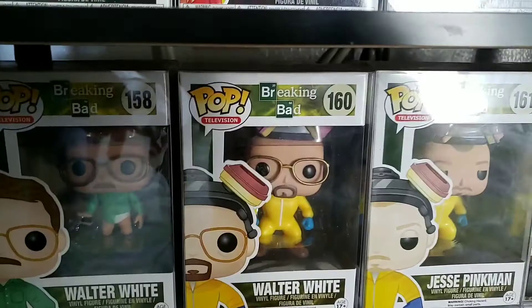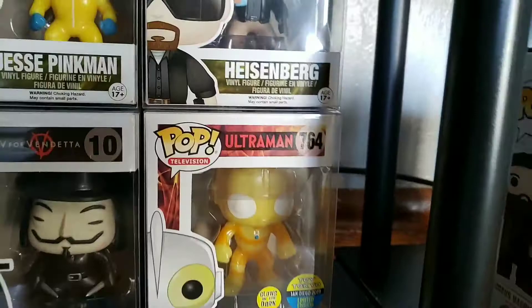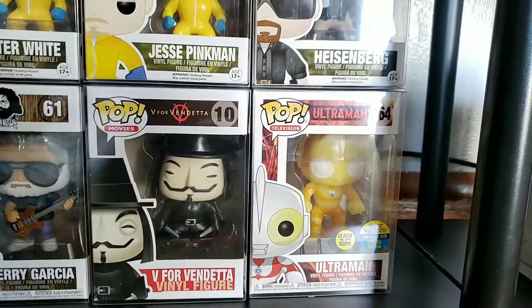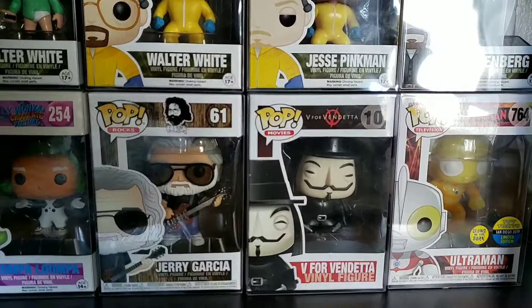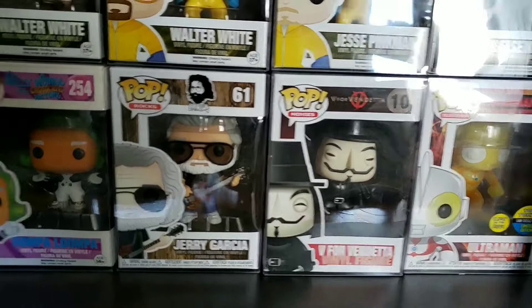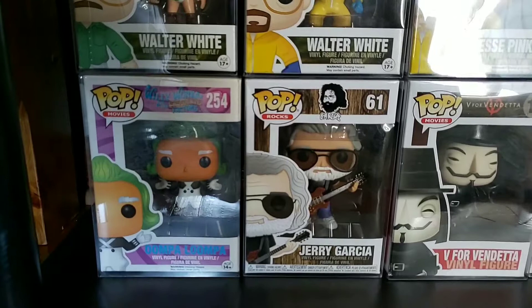We got some Breaking Bad ones — Walter in his underwear, Walter in his hazmat suit, Jesse in his suit, and Heisenberg. Moving down, we got the Ultraman glow-in-the-dark Toy Tokyo one — I kept this one because of the glow. Then there's Guy Fawkes from V for Vendetta, Jerry Garcia — a Grateful Dead one. My mom was a big Deadhead, so I grew up with it by default. Saw this, it made me think of her, so I had to get it. We got an Oompa Loompa — I grabbed it at a little trading thing along with Lyanna Mormont and some others in a bundle deal.